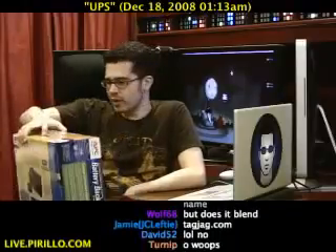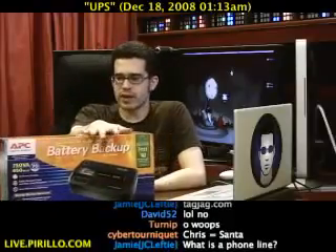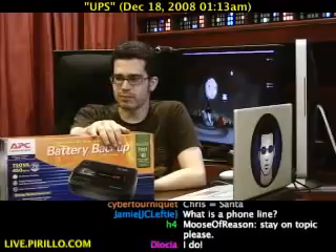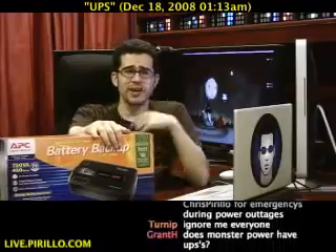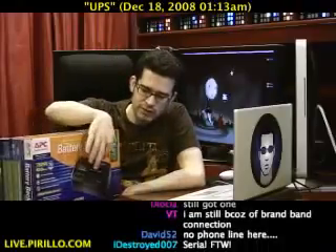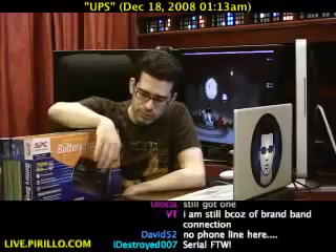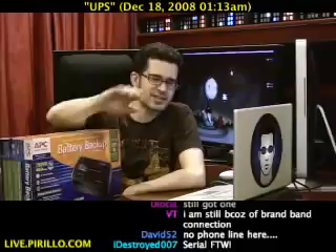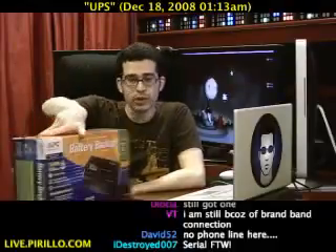It'll run up to 70 minutes max on the battery, and that's of course on a super-efficient computer and screen. If you really want to save electricity, upgrade your monitors, and start plugging devices into outlets that can save you energy when you're not using them. Of course, when you're using the devices, all bets are off.